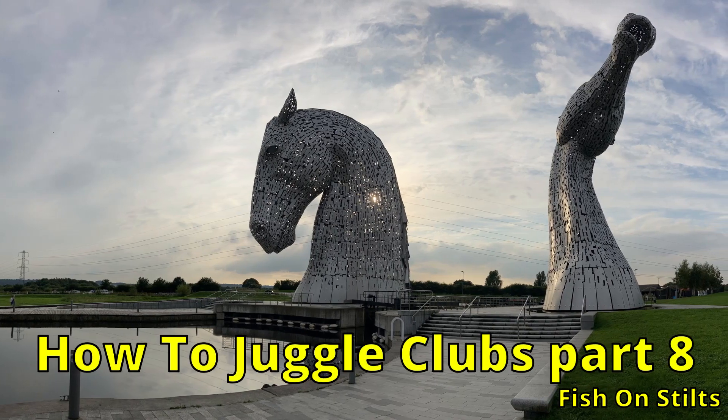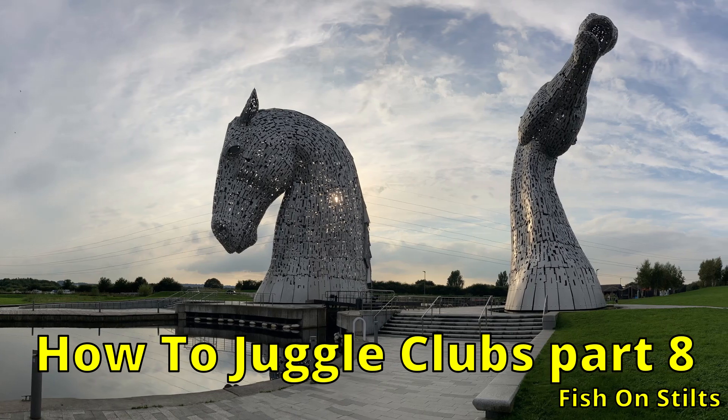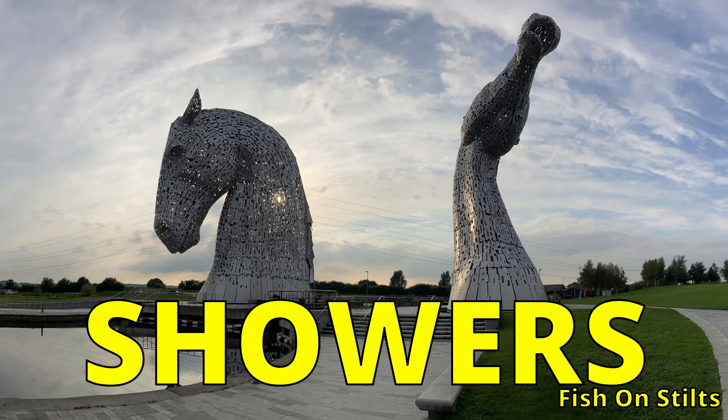Ladies, gentlemen, everybody else. Welcome to part 8 of How to Juggle Clubs, the series aimed at giving you the basics of club juggling in glorious slow motion. Today we are back in Helix Park looking at showers.